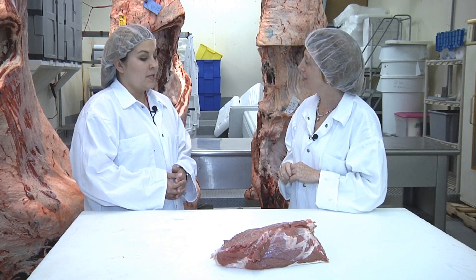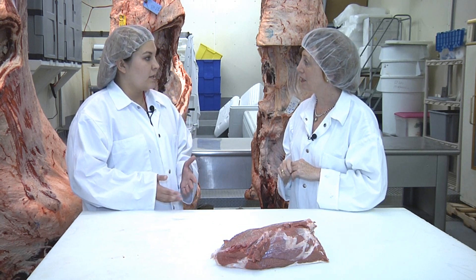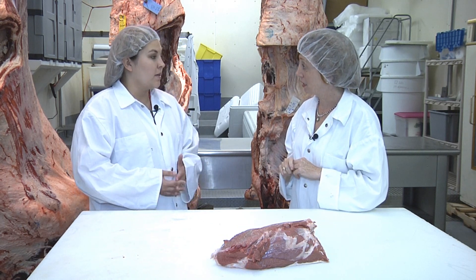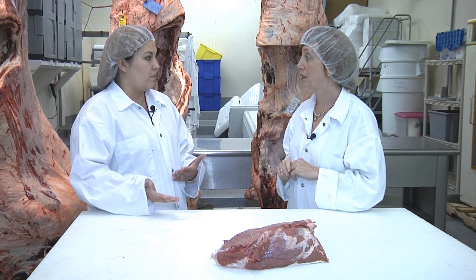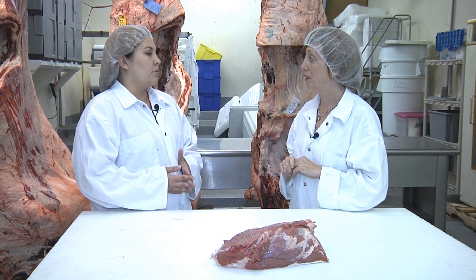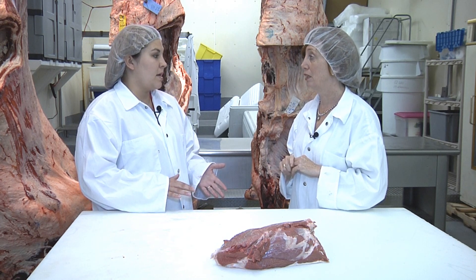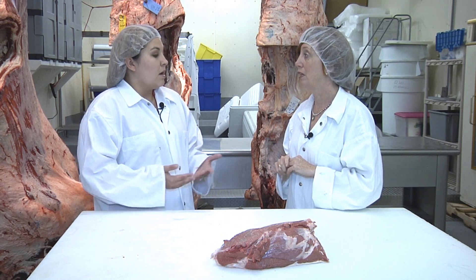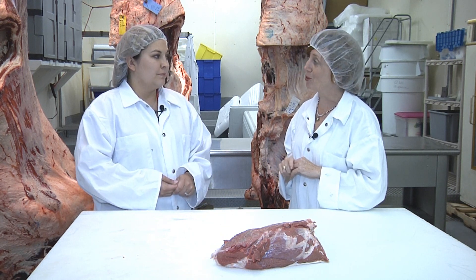My message to consumers would be that it's a completely safe product. There's been a lot of research done and USDA has deemed it safe. As long as consumers are cooking it to 145 degrees and letting it rest for up to three minutes, that product will continue to cook and any bacteria that may have been pushed to the inside will be killed at that temperature. It's a completely safe product and I would serve it to my family. Thank you so much. Thank you.